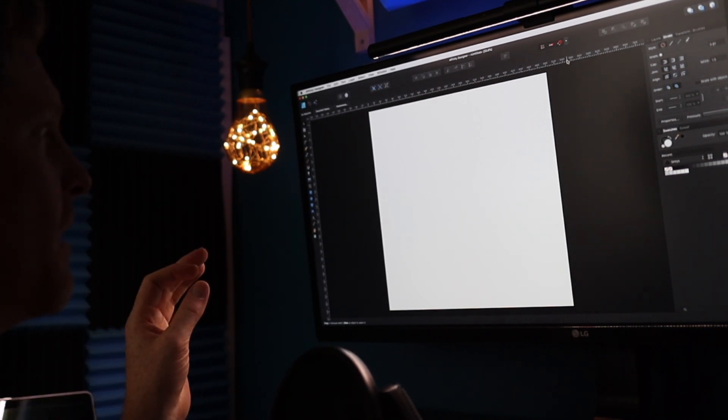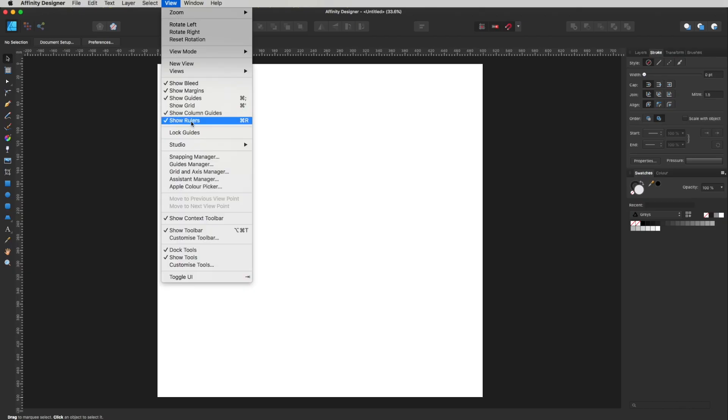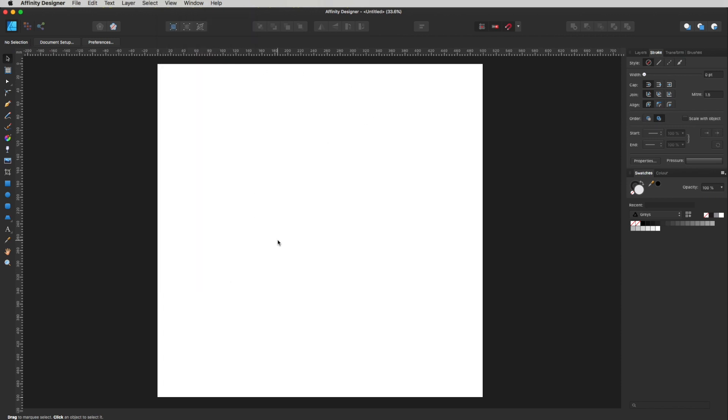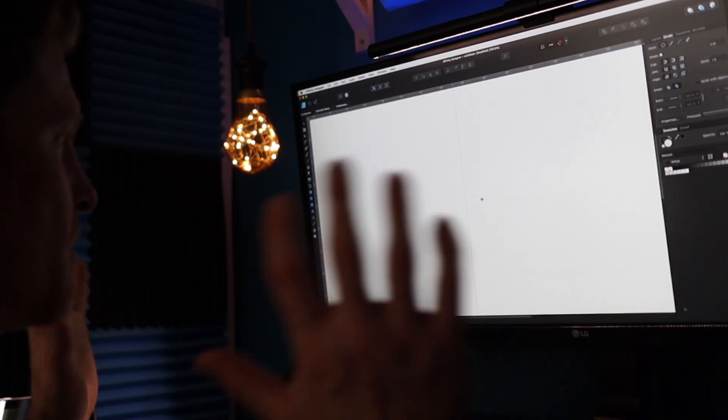The first thing I always make sure of is that my rulers are switched on. I've had my rulers switched on for so long I think it's actually remembered it in the preference settings. To make sure your rulers are turned on, go up to View and drop down to Show Rulers. That brings up your rulers on screen. I'm just going to click and drop a guide in somewhere on the 250 mark, which is halfway. Everything is just nice and centered for us right now.